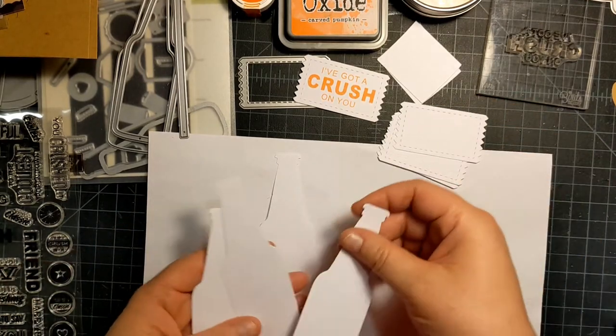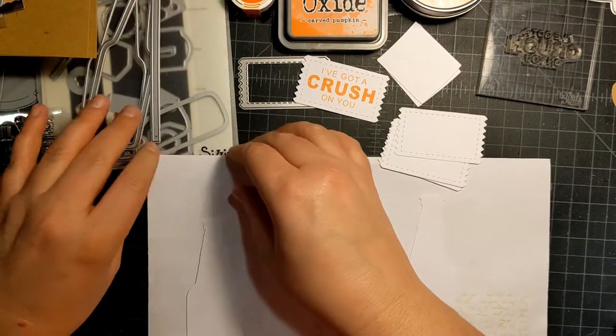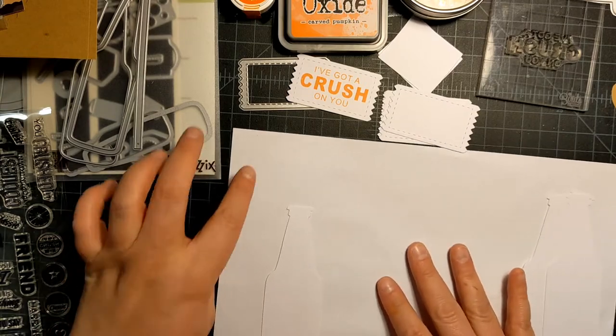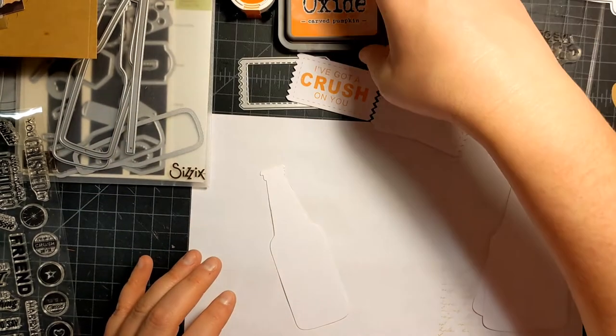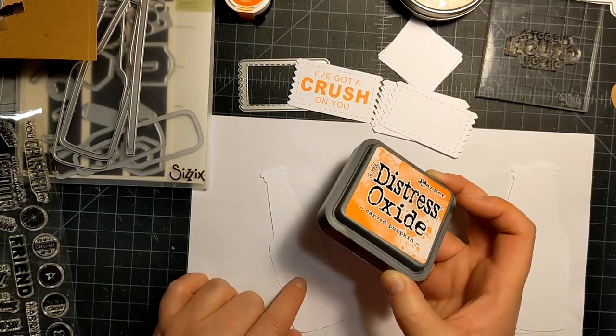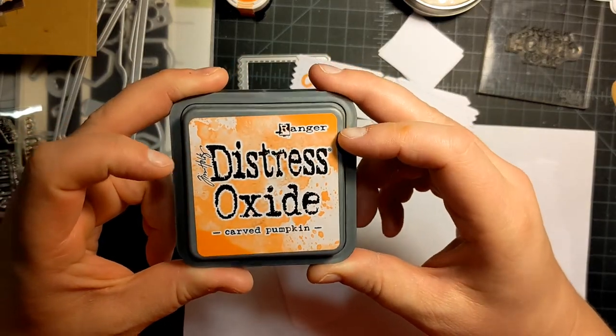I cut out four bottles, so I'm going to do an orange, a brown, a green, and maybe a second orange. The orange is fun — 'I've got a crush on you,' I think that's super cute. These are kind of Valentine's Day themed. I'm going to start by coloring my white pieces using distress oxide in Carved Pumpkin.